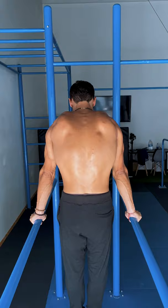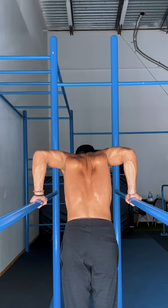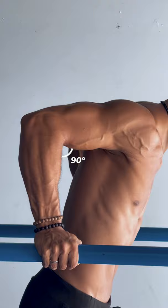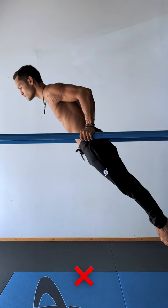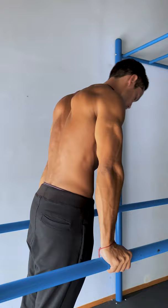Now start by retracting your scapula and lower straight down with a slight lean, making sure you keep your forearms perpendicular to the ground. Once you reach the bottom at a 90 degree angle, or lower if your mobility allows it, check that you haven't lost that retraction, that you're not leaning too much and that your body line remains the same. Then push back up and release the retraction but keep the depression active.